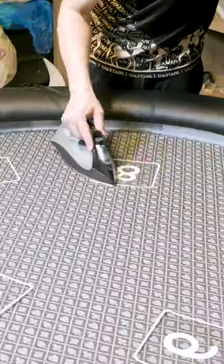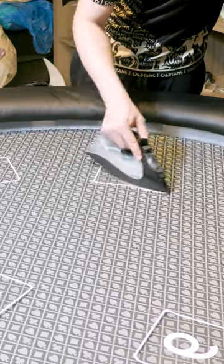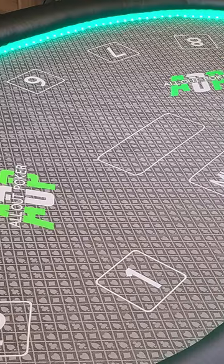Next we grab our heat transfer vinyl that was custom made on a Cricut. Once it's glued onto the surface you've got yourself your own featured table.